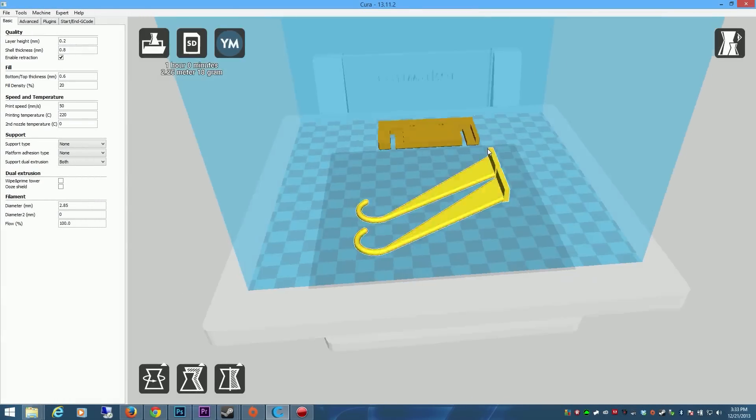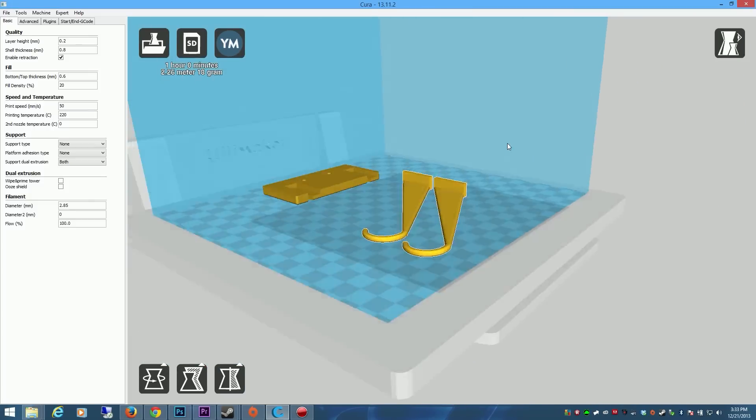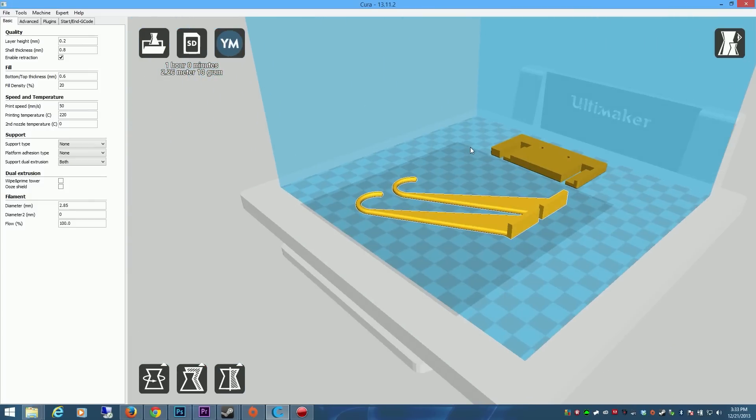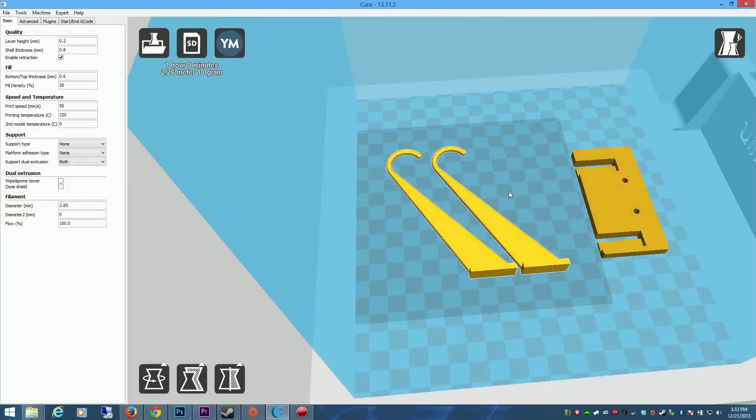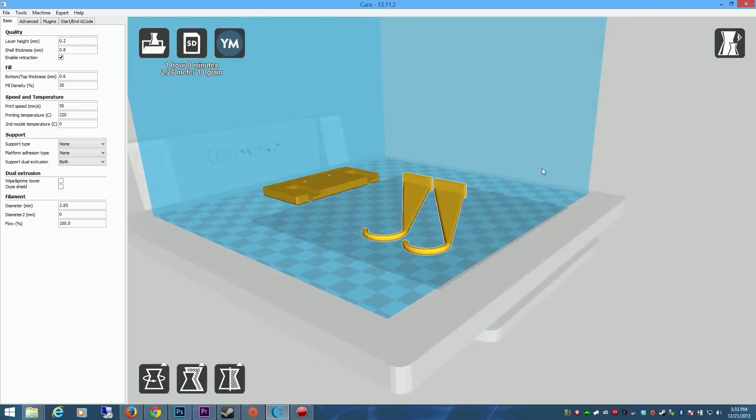Alright guys, let's get right down to business. This right here is the 3D model that I picked up, created by Chicken Biscuit. I'll have the information and link in the description if you want to go get it yourself. It's a brilliant design. This holds Xbox 360 controllers, Xbox One controllers, and Ouya controllers perfectly.